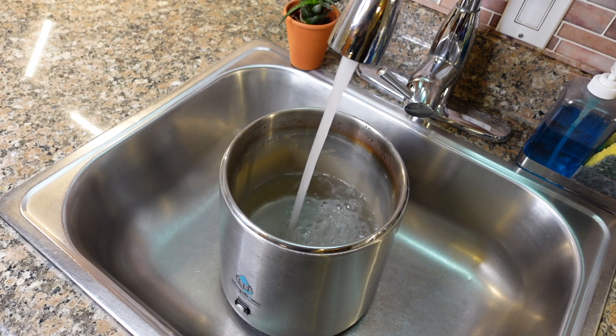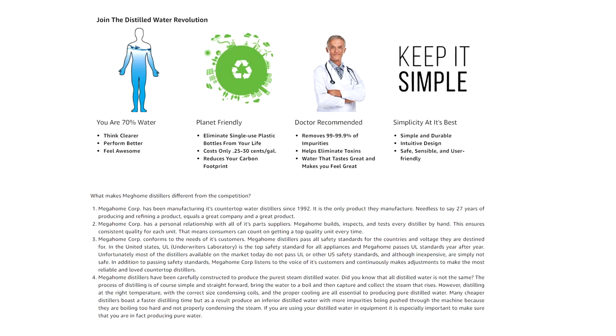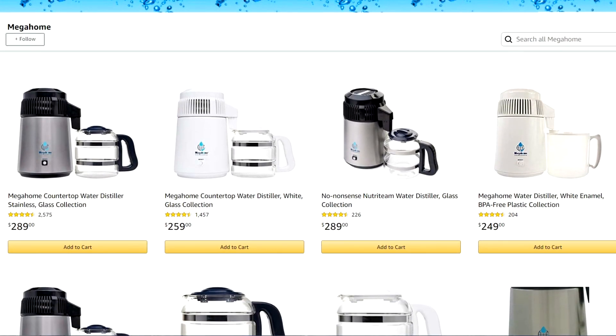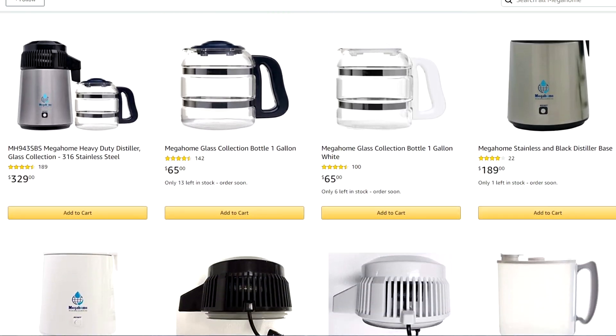Now I can only speak to the Mega Home countertop water distiller as far as durability and reliability go. I've been extremely satisfied with this machine — it's a tank, it's a workhorse. I run it at least one to two times a day, sometimes three, and it just keeps going and going. Another good thing about Mega Home is that they have parts available and everything is on Amazon. If you want to check it out, I dropped a link down below in the description box. That's not the reason I'm making this video, but it's there. If you're interested and you want to help support the channel at no extra cost to you, we sure do appreciate it.